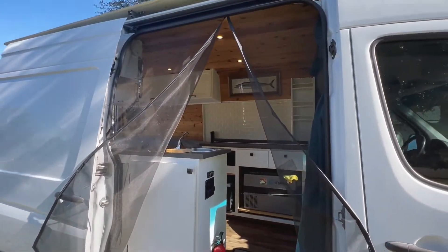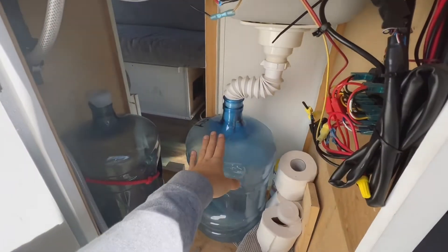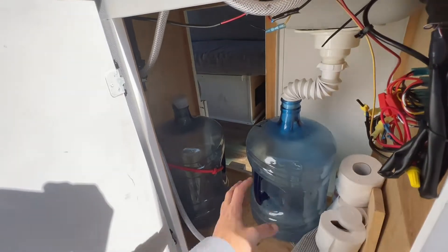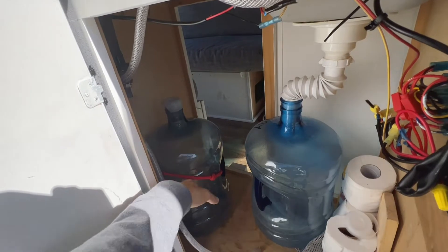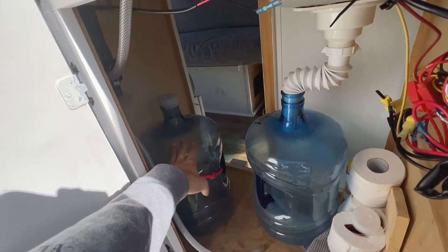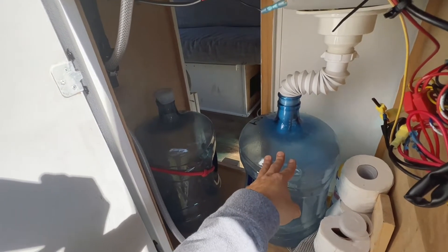Now you have a little opening. Right here I made a little door, and you can access the water tanks. Got our gray water and fresh water. Super cheap setup here. I used to have the big food grade bottles in here, but after a while they get nasty anyway. So it's almost easier to just use these big 5-gallon containers and just swap them out every other time or so.